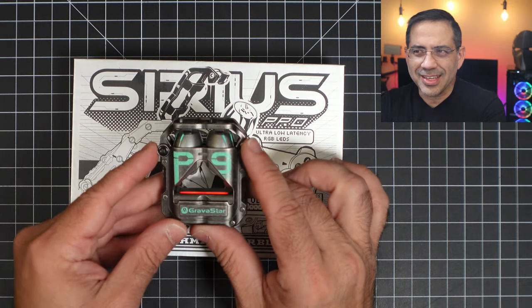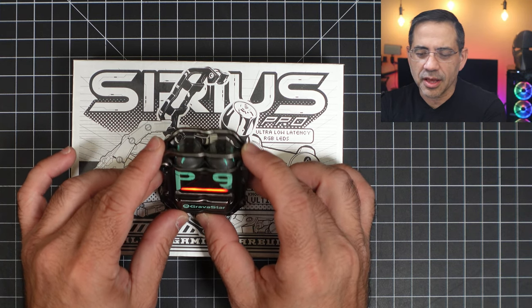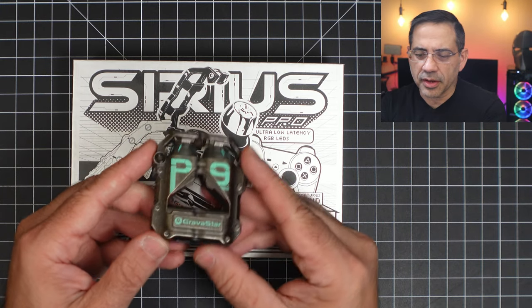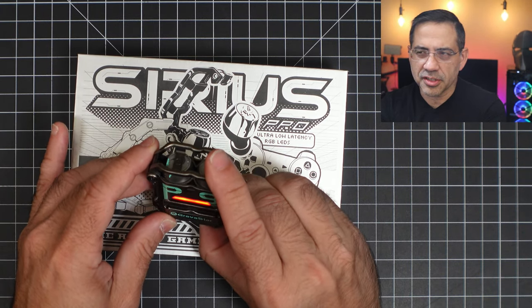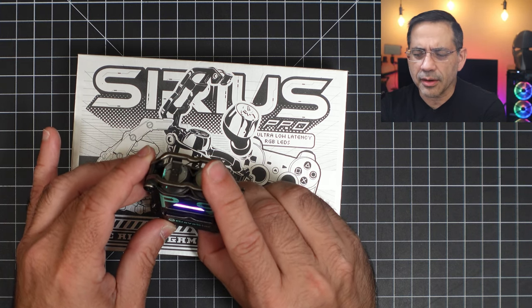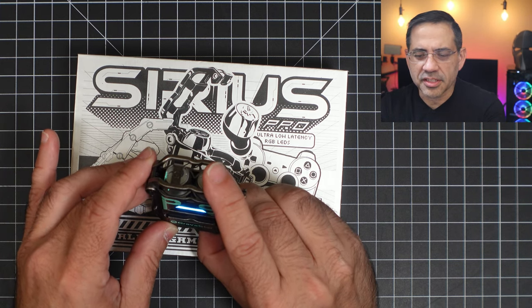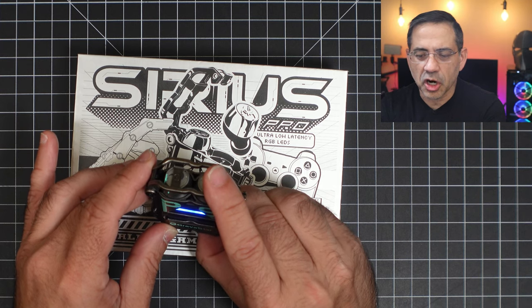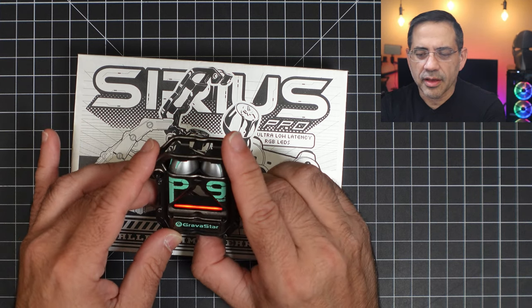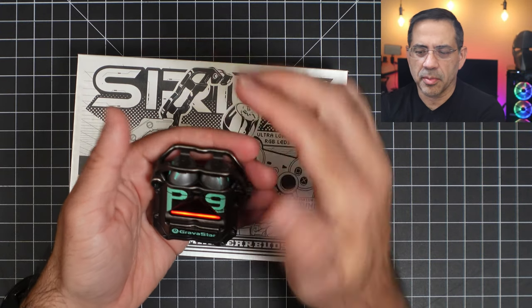Taking a closer look at the case and the overall presentation of the Gravistar Sirius Pro — these things are rugged. You can push this button on the case and change the LED color. You can switch it to green, a lilac or purple, yellow, teal blue, dark blue or navy, and red. So you have all these different color options, and if you put your hand over it you can see how much it pops.